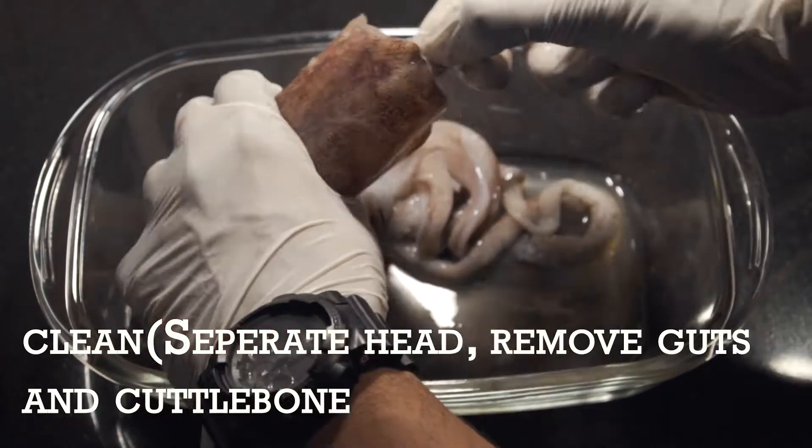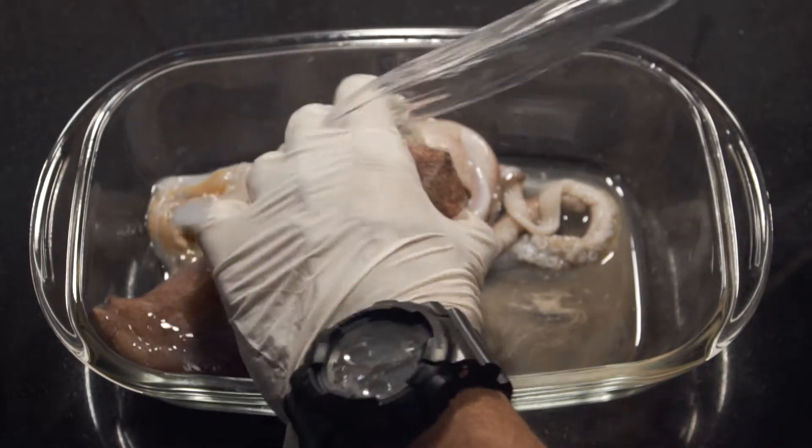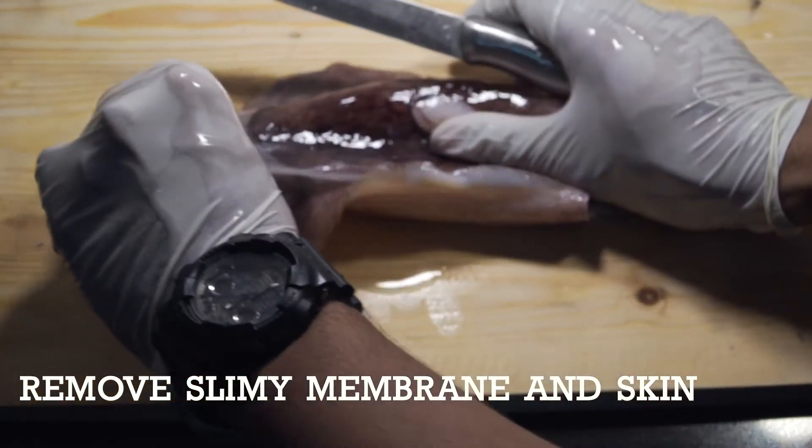Twist off the head and pull out the guts and cuttlebone. The cuttlebone is the transparent, plastic-looking thing. Run it under a tap and clean thoroughly. Next, remove the shiny membrane and skin — it's pretty therapeutic.